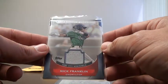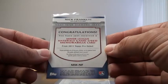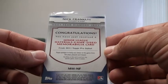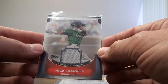He sent me this — looks like a minor league game-used jersey card, Nick Franklin, shortstop. Yeah, that's what it is: Minor League Materials, game used. I don't have any of these, so this is pretty cool. Thanks for the extra, I appreciate it.